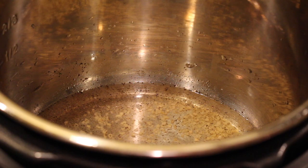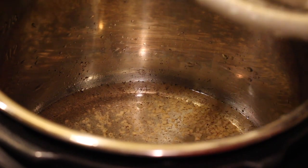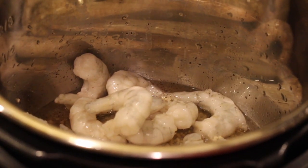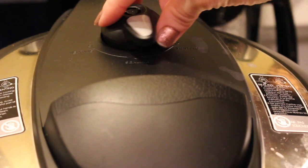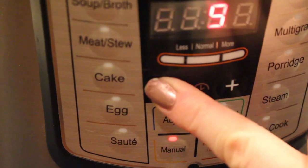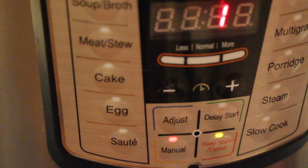Add in your shrimp, close your lid, and make sure it is set to sealing. Set the manual button for one minute and that's it. When it beeps it's done.